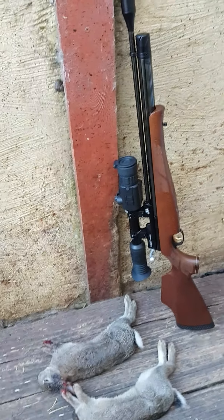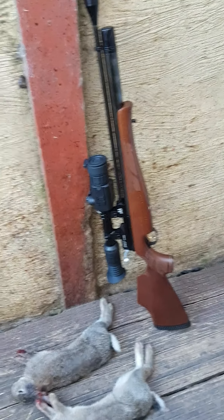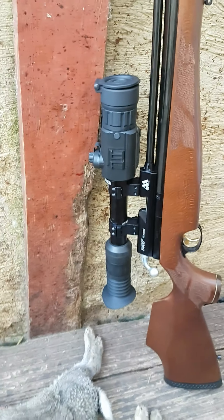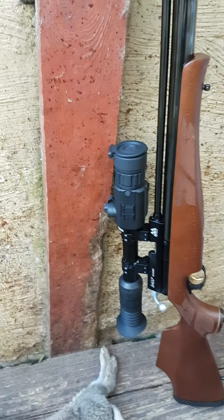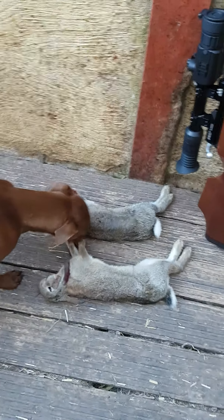As a bit of a follow-up to yesterday's video on the Aeronk S400, I put the Photon XT sight on it, went out with it last night and shot a couple.